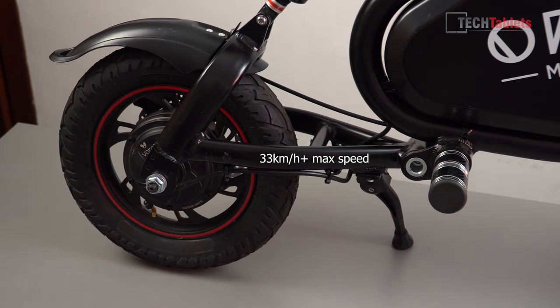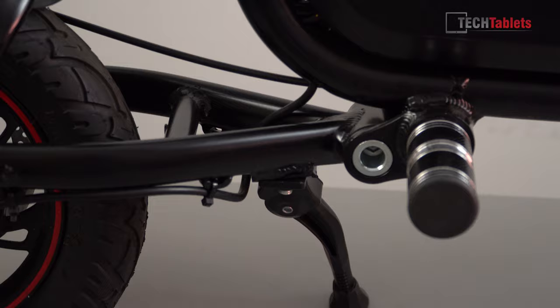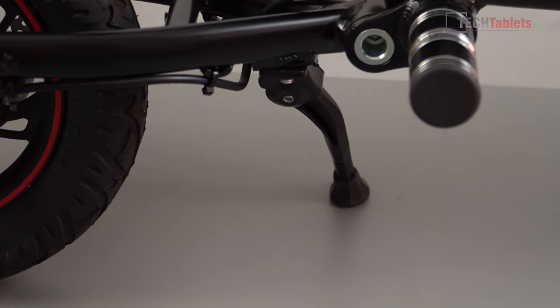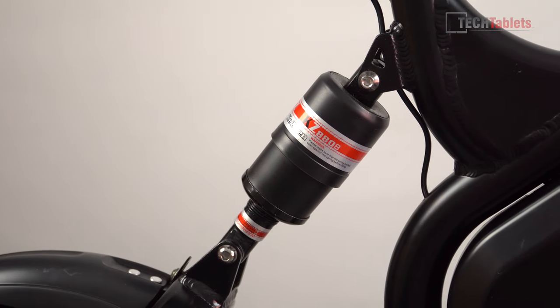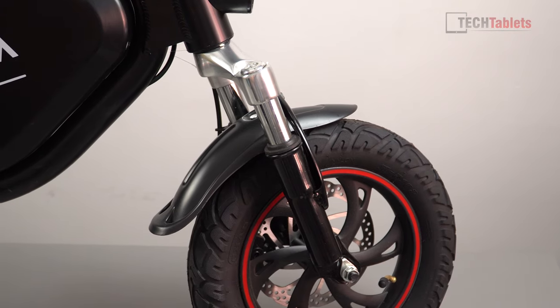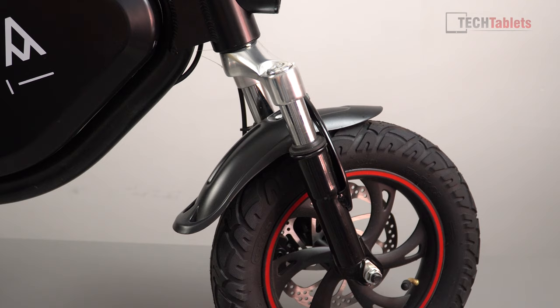The rear hub motor is 500 watts peak, which can get you up to 21 miles per hour. There is a kickstand which is quite sturdy and supports the 17 kilos this weighs — it's quite a heavy scooter. It has dual shocks: one on the rear and front forks, though there's not a lot of travel, just for minor bumps rather than riding up curbs.